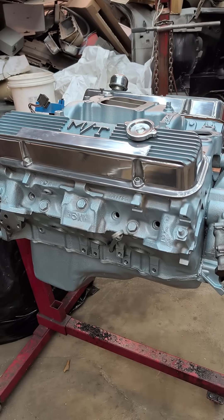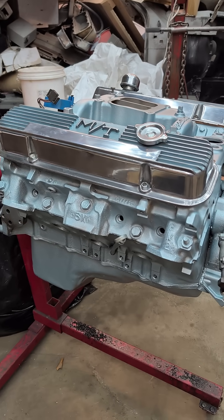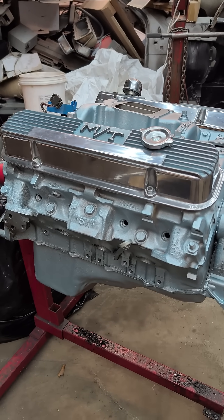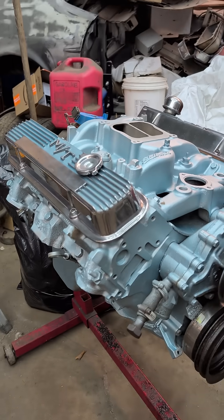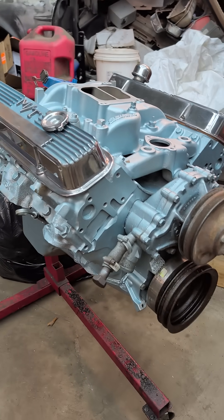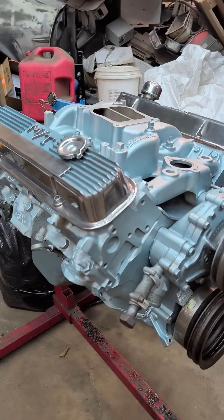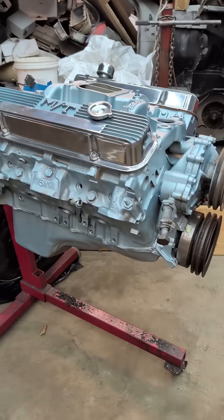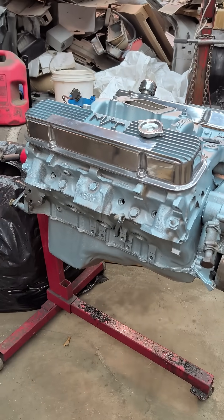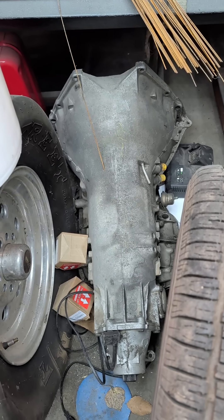Then I'm going to put some high compression heads on it and see how much of a difference that makes — because when you change the compression, you increase the mileage on an engine, and it doesn't matter if it's E85 or gasoline. The problem is gasoline just can't handle that much compression. This thing's going to be race gas compression when I put those other heads on it, because that's the way Pontiac does things — they change it with the heads, not with the pistons like a Chevy.